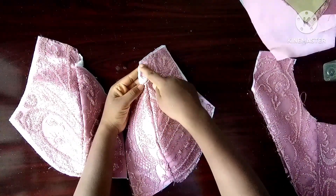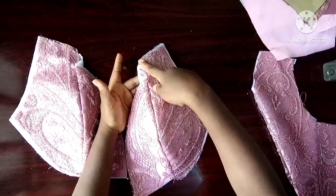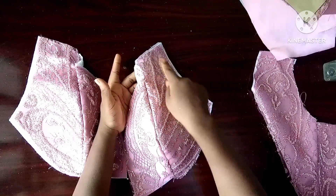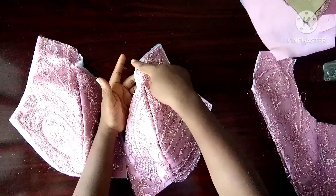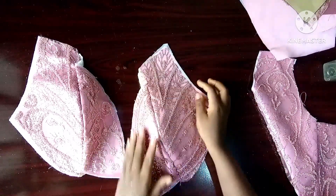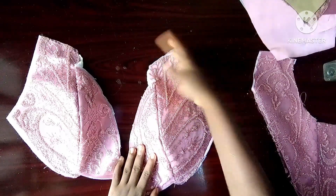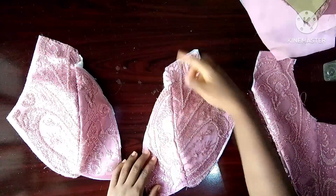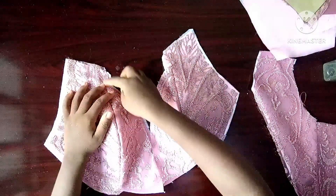I should have adjusted it while I was cutting — please remember to adjust yours when you're cutting. Add extra, about one inch, because of the seam allowance removed. I should have added more to this side. So when you're cutting your own, try to add it back, and if you're not adding it back, just trim it like this and everything will still work out.